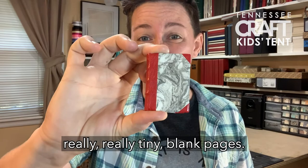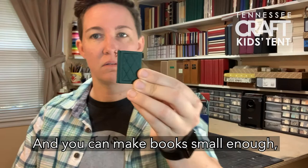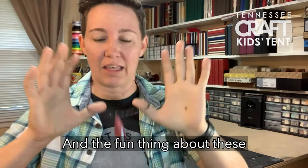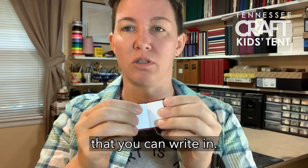Sometimes I make really small books. This is just like that other book but really, really tiny — blank pages. You can make books small enough, tiny enough, so that you could even wear them on your ears or around your neck. And the fun thing about these is that you can still write in them. I like making books that you can write in.